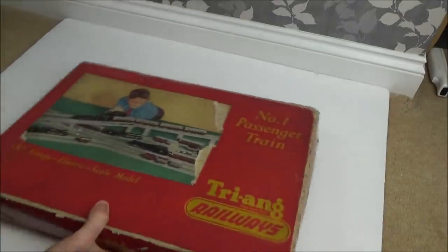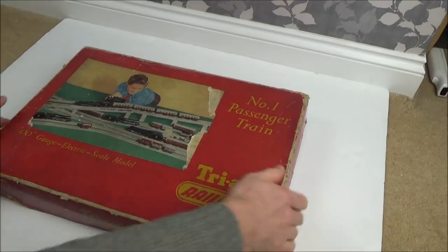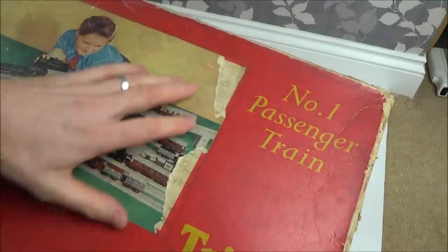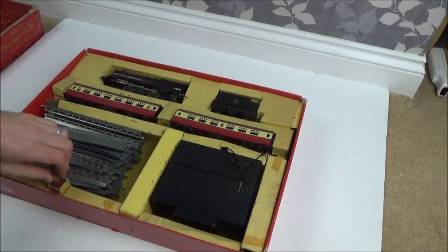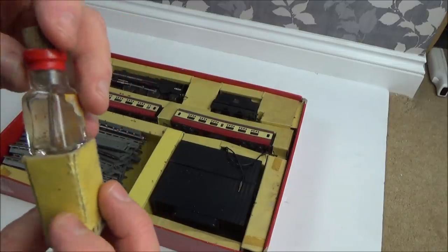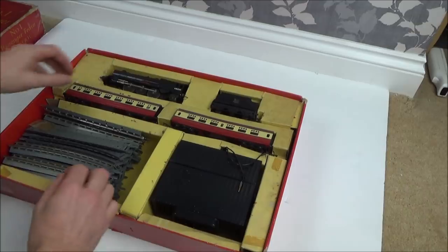Right, here we go. You can probably tell what it is — Triang Number One Passenger Train. So this is a train set, basically, and I believe it's electric. That's the box there, and they've stuck a picture onto the box. Not in bad condition. And here we have it — looks like there's a little dropper for oil included, which is quite handy.